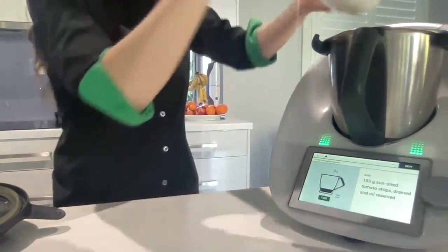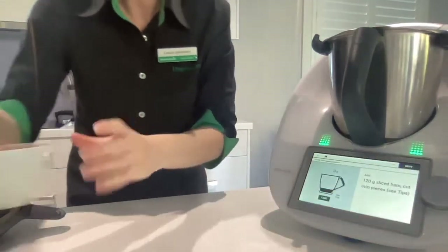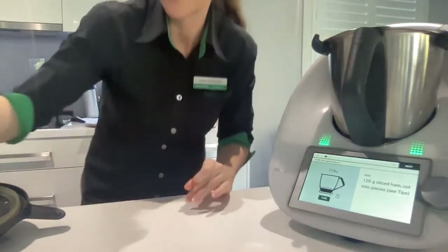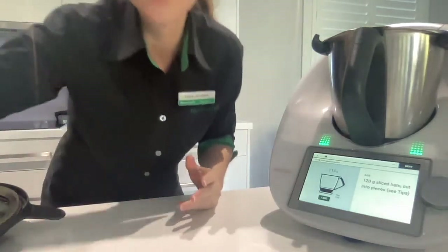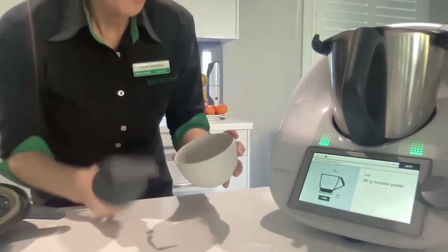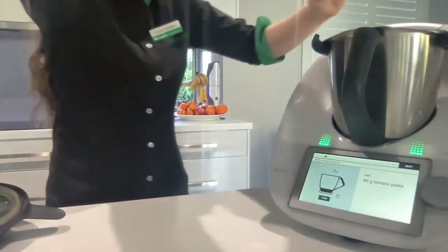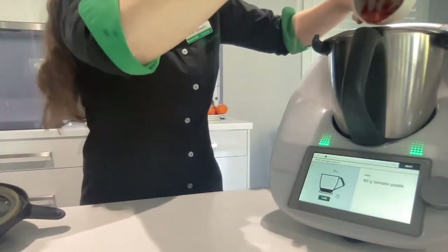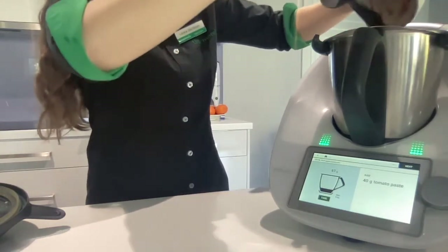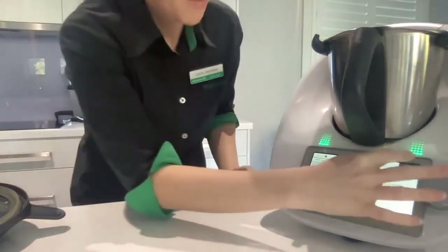Adding in now some sun-dried tomatoes and some ham. You could put anything in - if you want to make it vegetarian, you could use artichokes, mushroom. It's a pizza, so it's whatever you want. Pepperoni would be good if you don't want to use ham. It's now asking for tomato paste - I've made this tomato paste in the Thermomix. There's a recipe on Cookidoo just called tomato paste so you can make your own, additive-free homemade pantry staples.